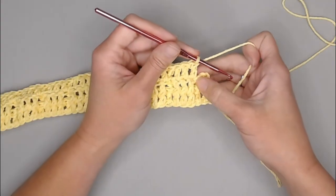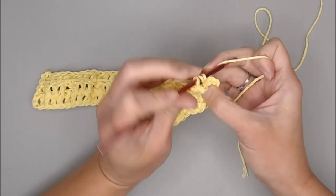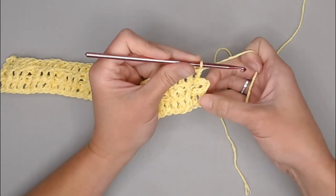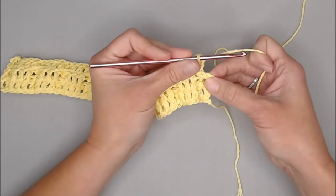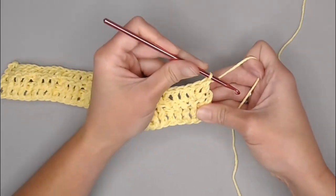For the last two stitches of row three, back post double crochet around the front post from the previous row, and then a regular double crochet in the third chain — one, two, three. Regular double crochet stitch to complete row three.